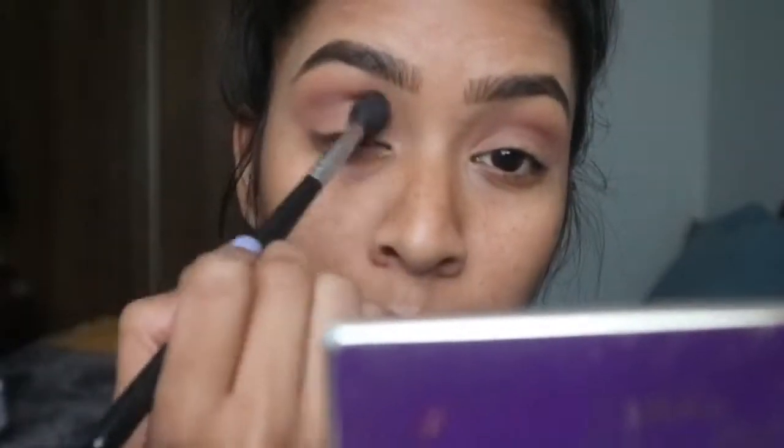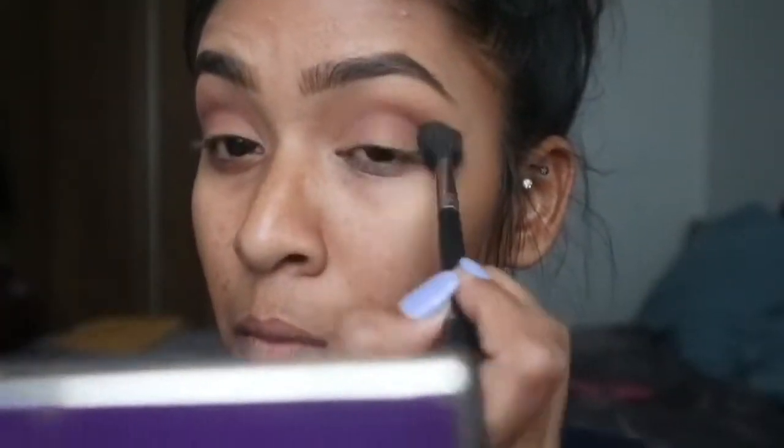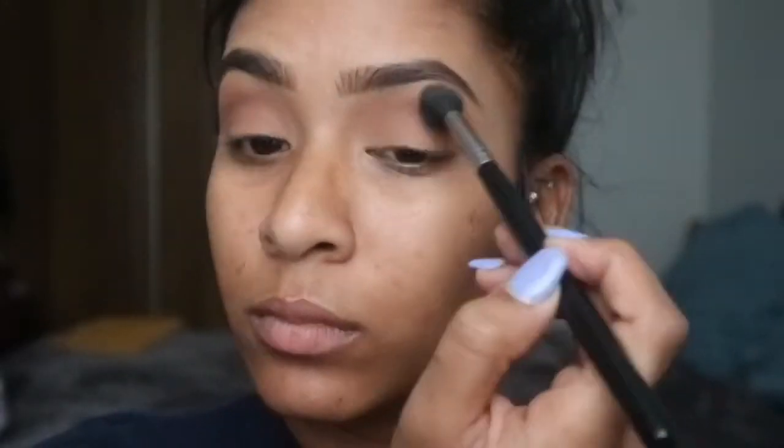Next, obviously we're going to take a fluffier brush and just blend everything out, make sure everything is blended together and there are no harsh lines. There is no extra product on the brush — it's just whatever was left over from tan. I'm just blending it out.